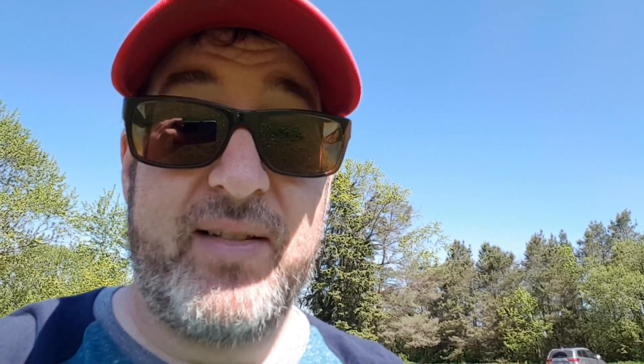Luckily we can adjust the tone break and everything on this machine to change the sounds. We found a signal that is differentiated between the two machines. I was getting just a tiny little blip on the Cruiser, so I put it in deep mode, pumped up the gain to 92, and I'm getting a good signal between 70 and 90 — bouncing around but a definite solid. Then I grabbed the AT Pro and got nothing.